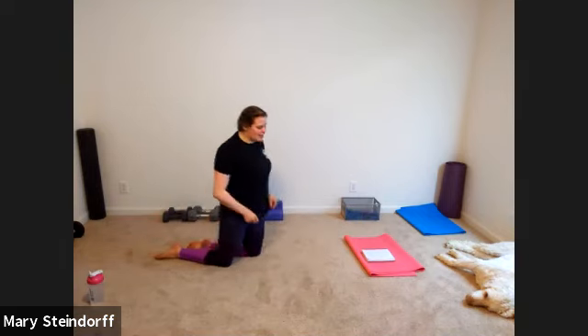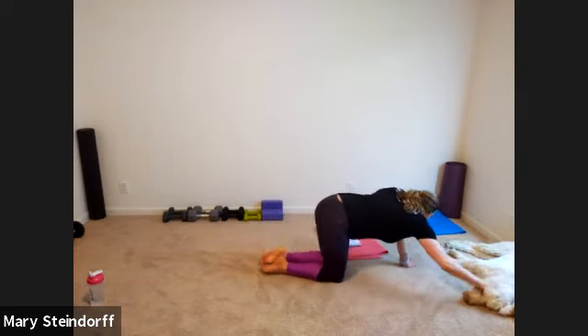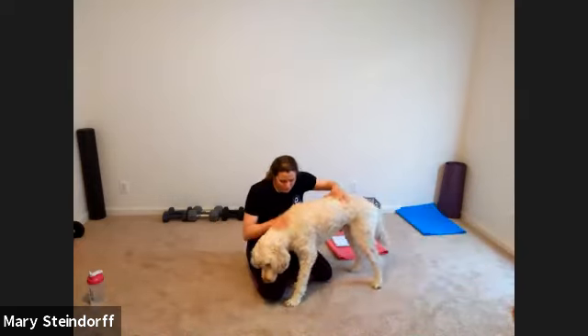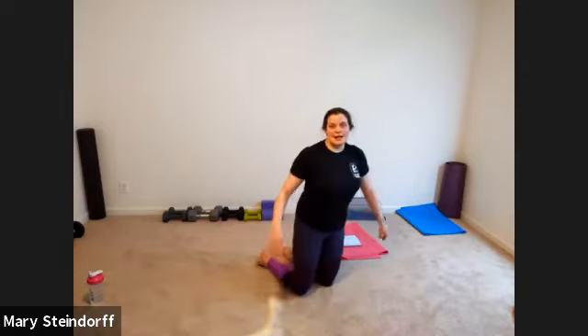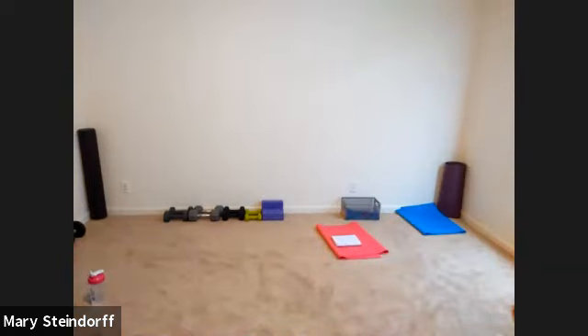And we're done — everybody swim it out. There is our Thursday workout. I'll get Joey to come say hi. Come here, buddy — they want to see you. Tomorrow we'll have our Friday workout, everybody can have their cameras on, and it'll be fun Friday. Hope you have a great rest of your day — great job today. See you later, thank you.